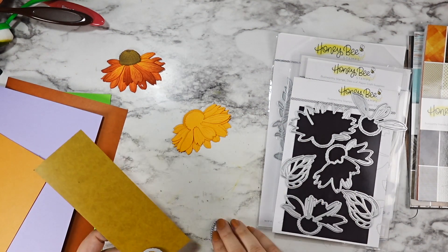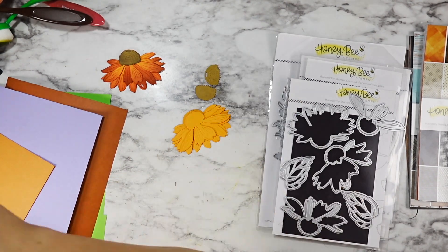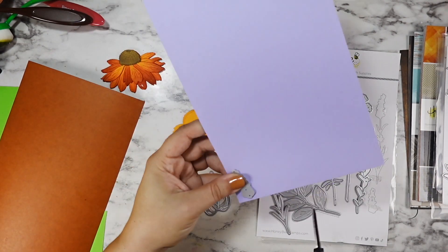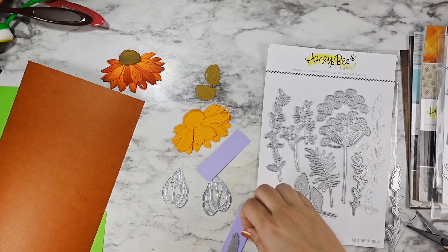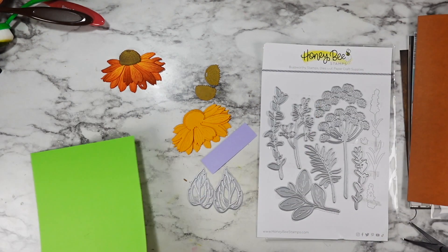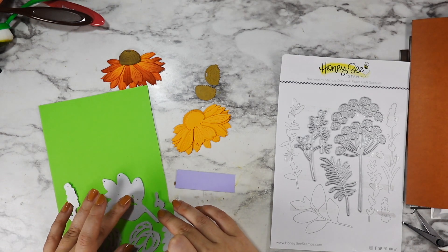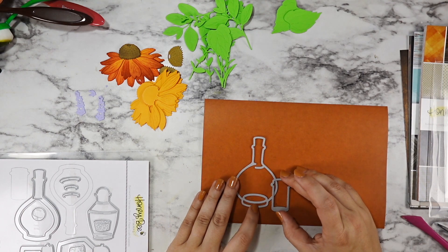I have to tell you — I'm already a huge Halloween lover, but I'm also a spooky scary Halloween movie lover, and this card was heavily inspired by the 1998 movie Practical Magic with Sandra Bullock and Nicole Kidman. At the end of the movie, Sandra Bullock says to always throw spilled salt over your left shoulder, plant rosemary for luck, keep lavender at your garden gate, and fall in love whenever you can. The salt, the rosemary, the lavender — it's all here. The love is represented by the coneflower in bright colors.